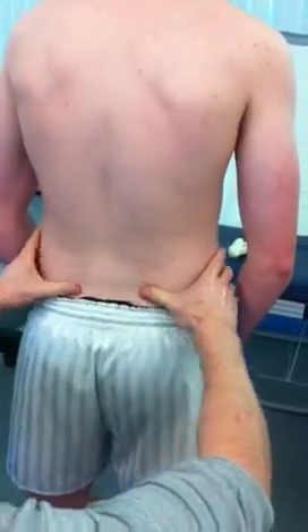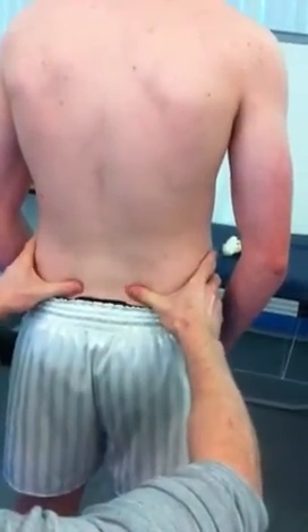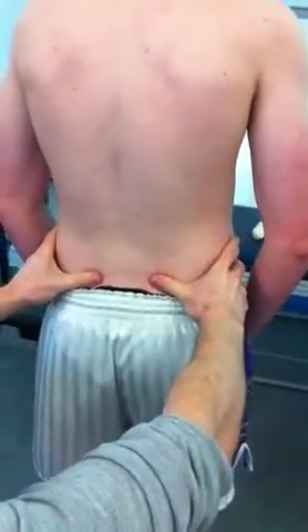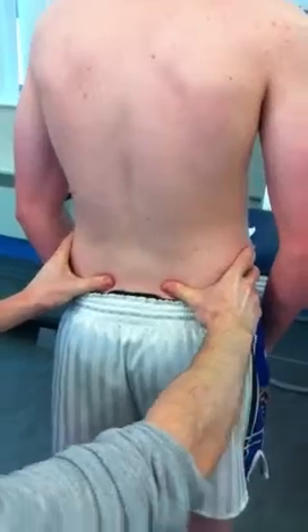Now I'm going to look for the PSIS. Generally you'll see two dimples on somebody's back — that will give you a clear indication of where they are. Feel the nodules underneath your thumbs. That's the PSIS.